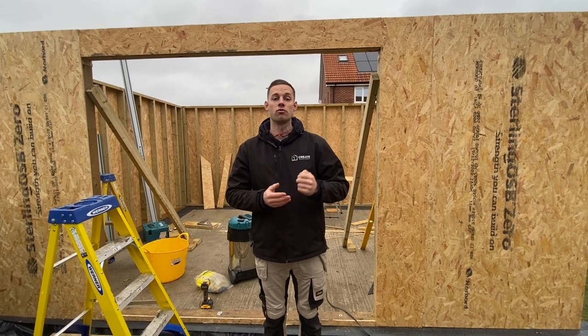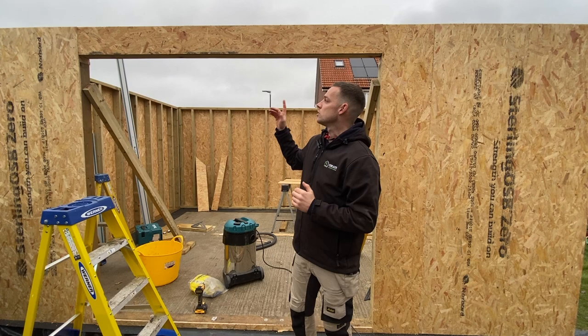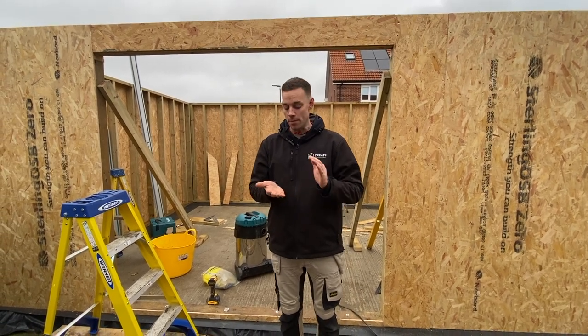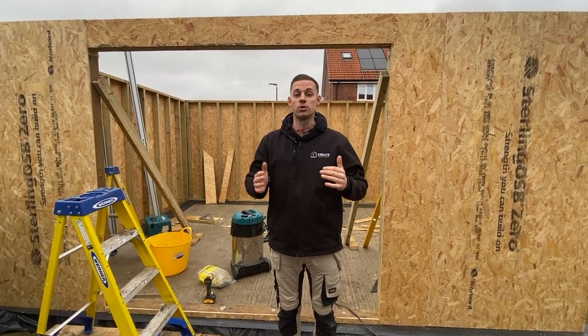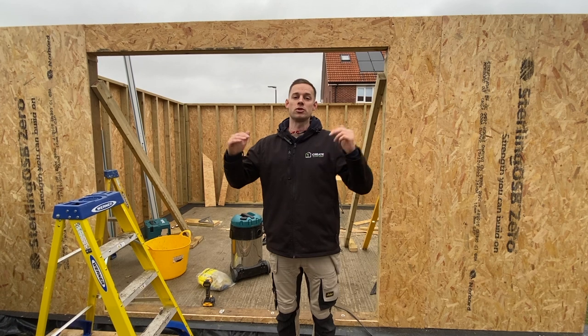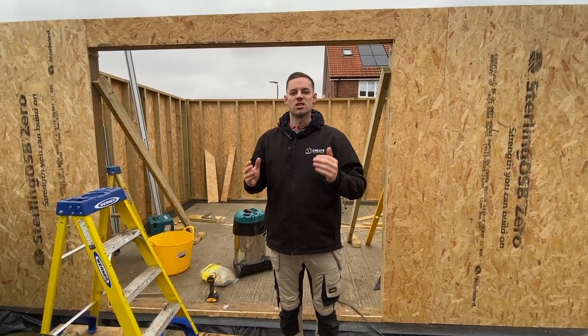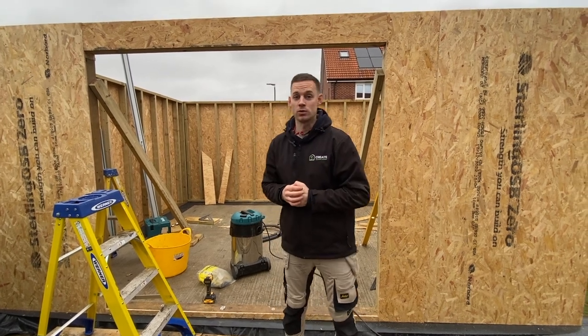Now we're going to get on to our roof joists. Later on this afternoon we're going to start another video on how we do our roof joists. On this one, because it's a 4m span, we're going to be doubling up on our roof joists and bolting them together, because we're using 5x2s. We're trying to keep under the permitted development 2.5m, so 5x2s works. But with a big span like 4m, it's nice to bolt two together and get that added bit of strength. So we'll see you on the next one.